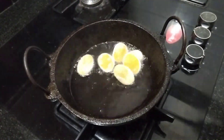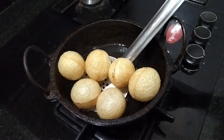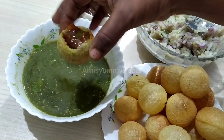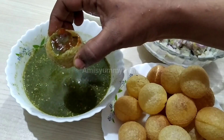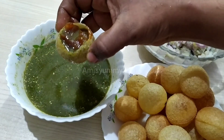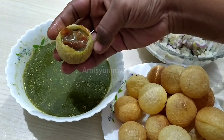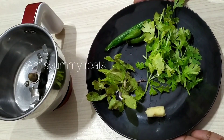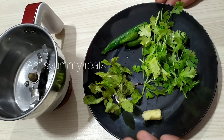This recipe is for panipuris. Let's try and make the panipuris instant. The chutney is ready now — both the green chutney and sweet chutney.